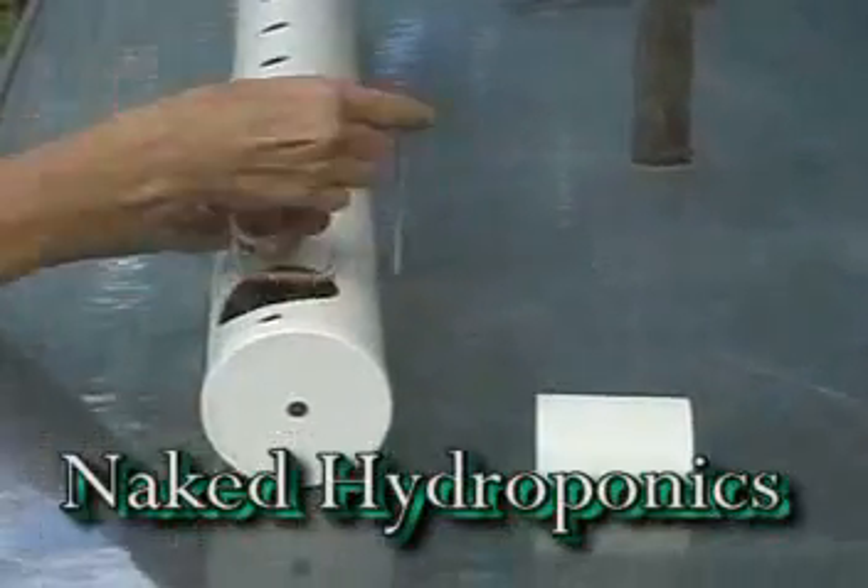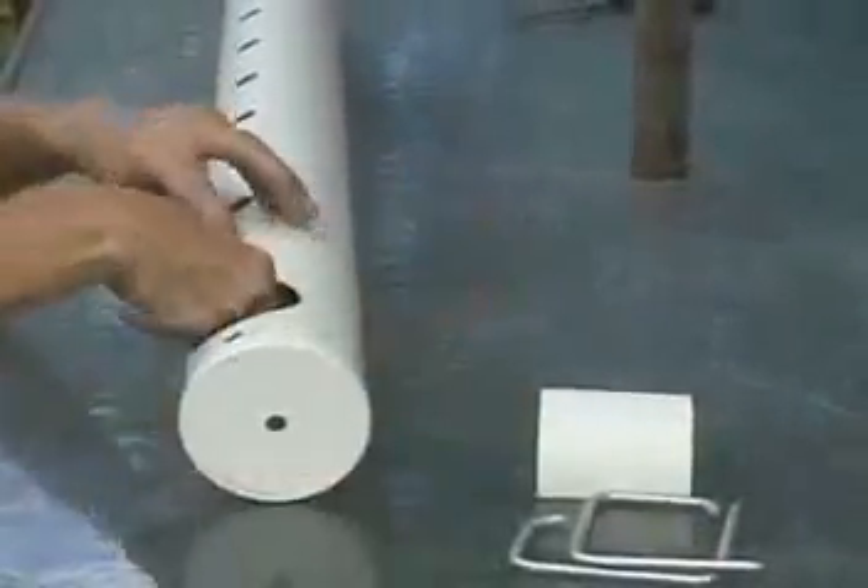Hi, this is a quick rundown on how to set up our most basic kit. We call it the desktop model.